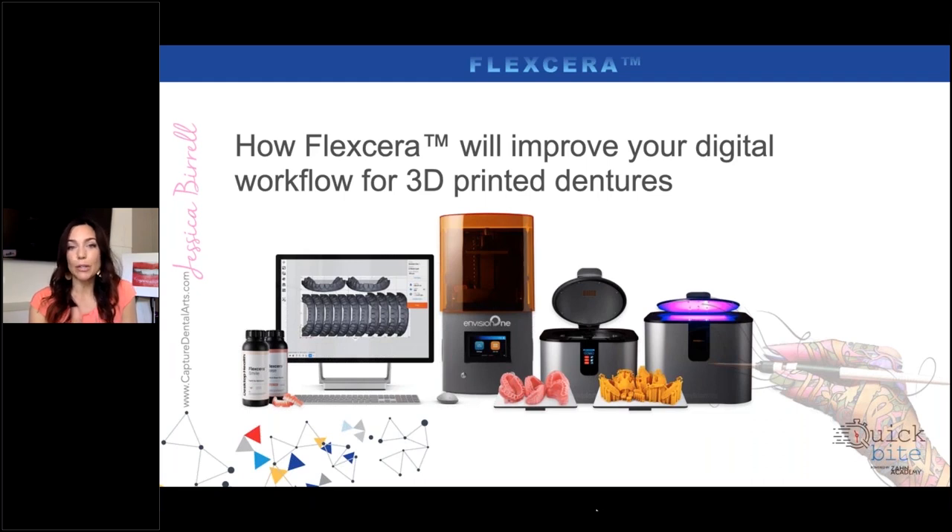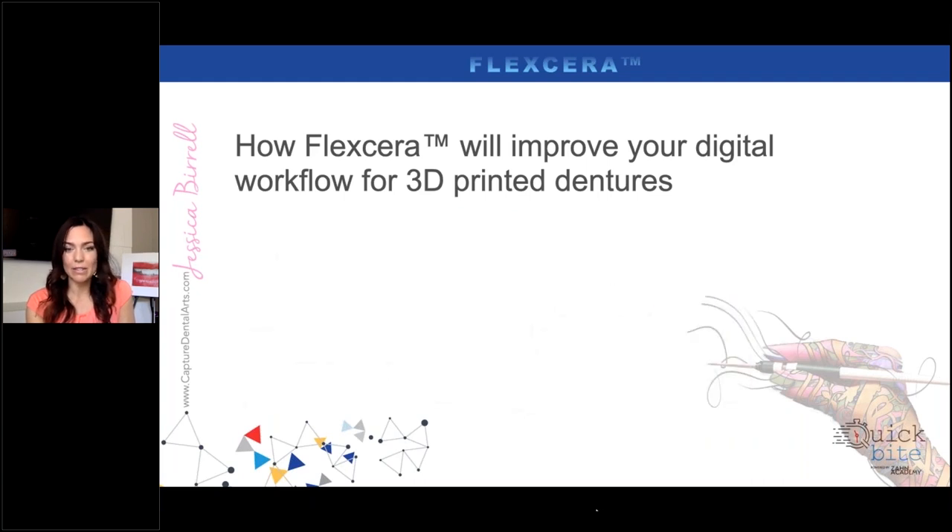This is a very streamlined approach — we've got our digital software. Multiple software platforms are compatible with Envision One. I've got my Envision One printer, my alcohol bath, and my different curing units. There is a very strict process you need to follow when curing. You need to be careful from how long you're soaking it in the alcohol bath, to letting that alcohol fully evaporate and dry, or even putting it in a warming oven for a bit to allow that alcohol to evaporate before fully curing. We'll have more videos coming out with step-by-step tutorials.